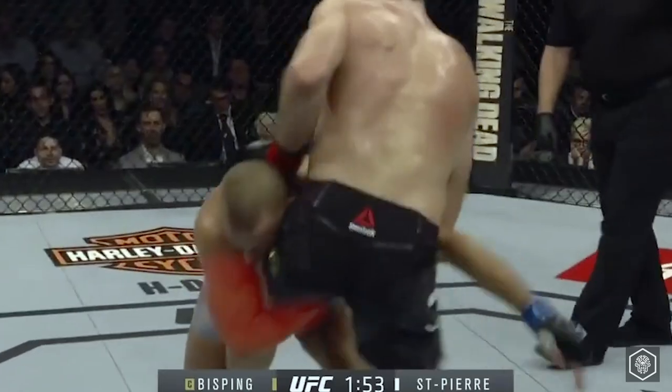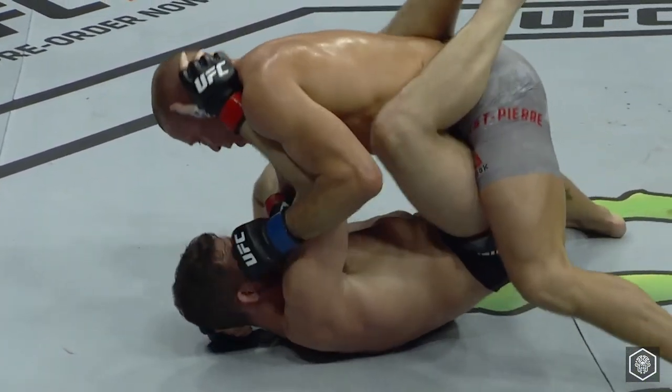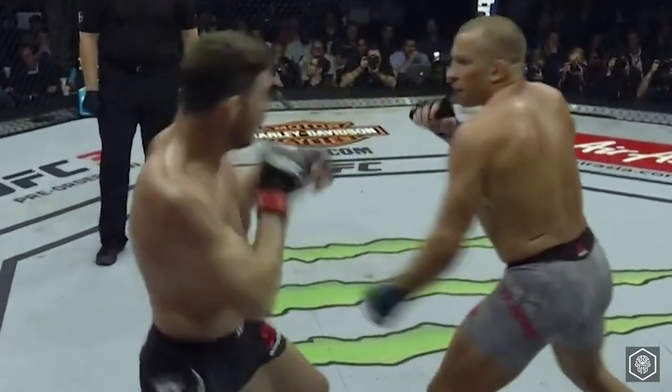Let's break it down. GSP achieves multiple takedowns but struggles to cause significant damage to Bisping on the ground, taking more damage from Bisping's elbows instead. On the feet, GSP has specifically prepared to exploit Bisping's compromised right eye — very poor vision in his right eye.